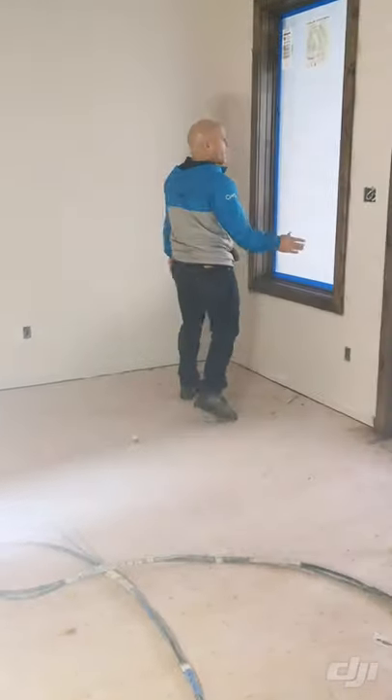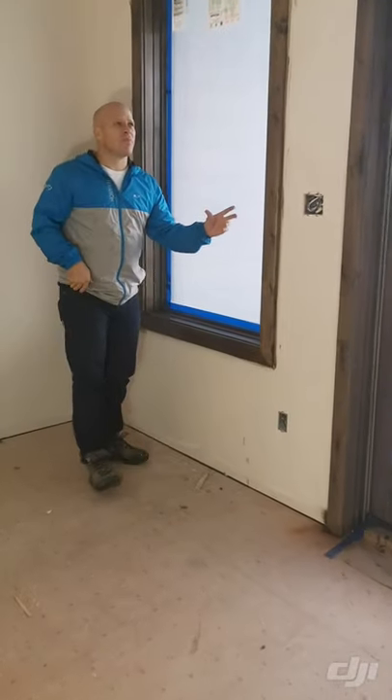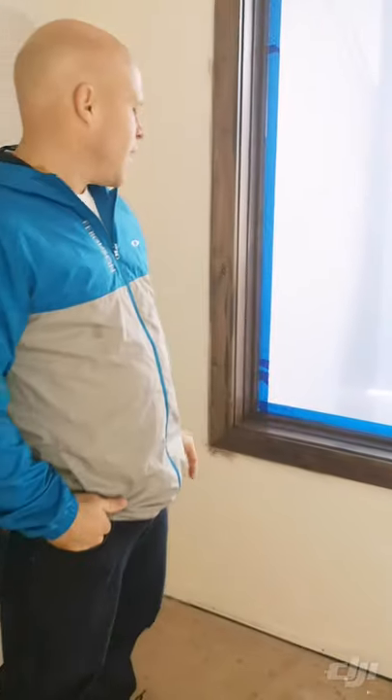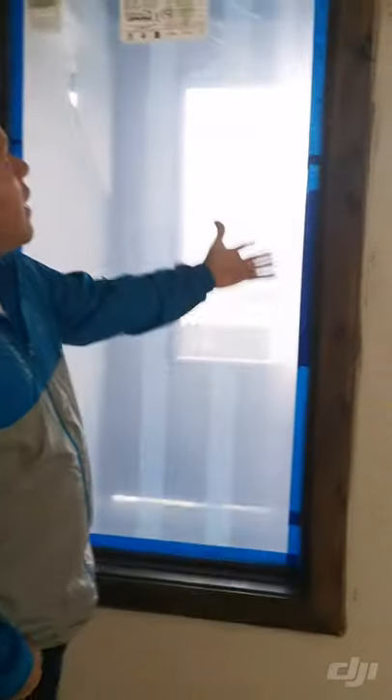You can see that this window has been first water popped — coming a little closer. There's a process of what we call water popping, and these professionals actually know about it. What it is, is you're staining the wood with water — soaking the wood with water nicely, rubbing it off, letting it dry nice, opening those pores up so the stain takes consistently. And you can look right here, there's no blotchiness. It's stained beautifully.